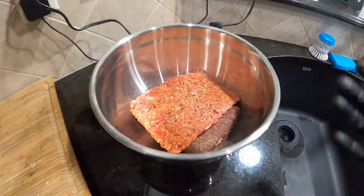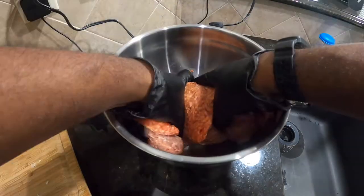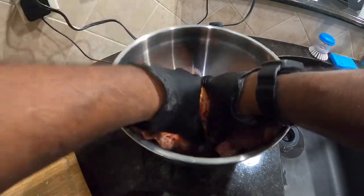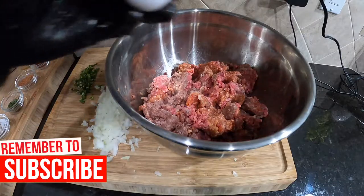When it comes to meatloaf, the first thing we're gonna do is take our meat and mix it together, because we need that meat to be fused before we start adding other things to it. Just break it down, mix it up, get it mixed well. Now after that's mixed well, we're gonna go ahead and throw in our two eggs.